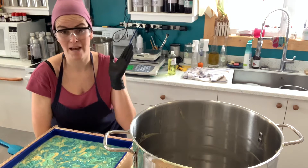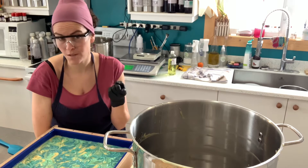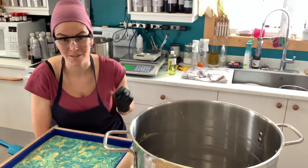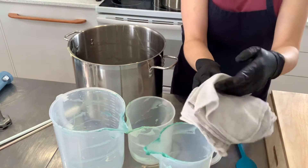But today I'm going to show you how I wash my stockpots and soap pitchers quickly after cold process soap making, so that I can be ready to make another batch right away and that I don't clog my drains. Here at the soap shop, we love the cotton rags — we have so many of these, probably a few hundreds.